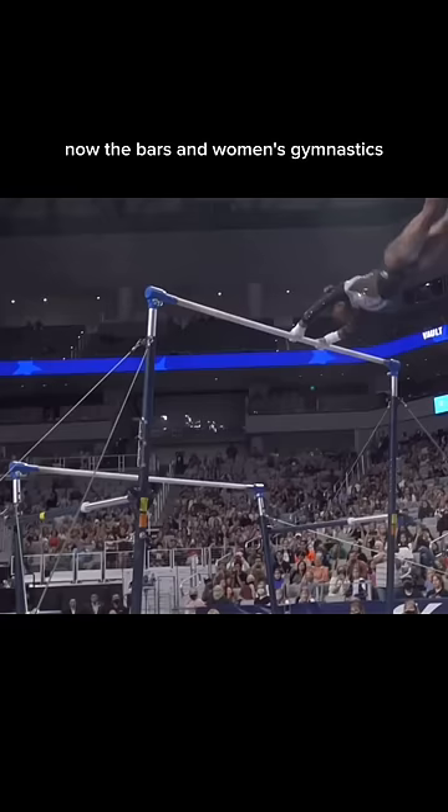Now the bars in women's gymnastics are made from wood and fiberglass. I'm presuming this is because the women don't bend the bar as much as the men do on average, and they don't do as many powerful swings on average.